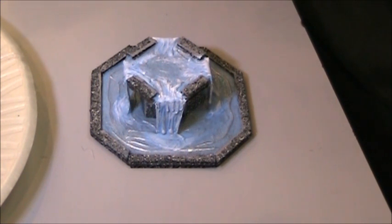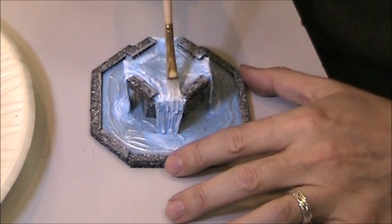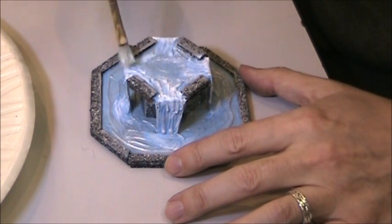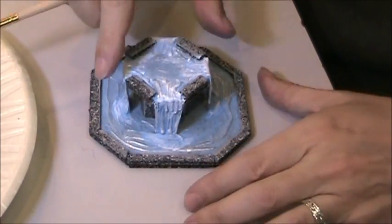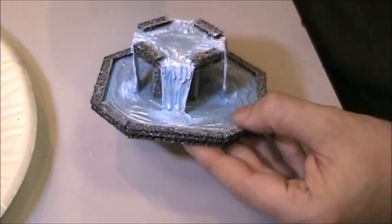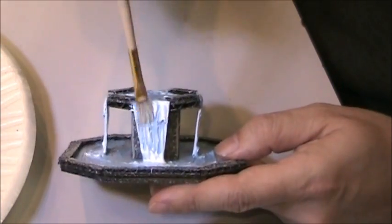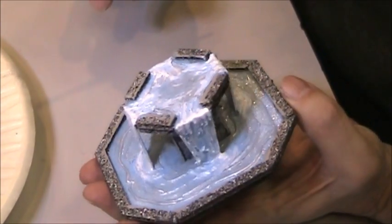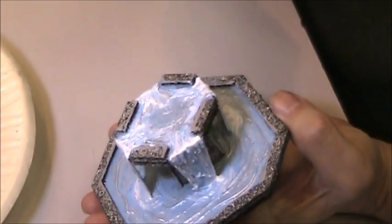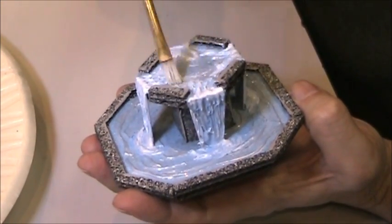My last painting stage is going to be adding some more pearlescent to this — partly because it's a magic fountain and I want it to look shimmery, and also it gives the water a nice glistening quality. This is a step you wouldn't have to do. I'll kind of hit that — looks really nice. We'll let that dry and then do the final step of adding the gloss to it.